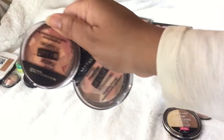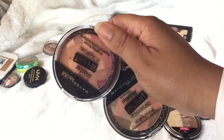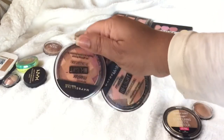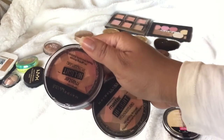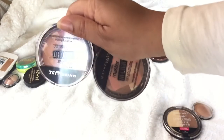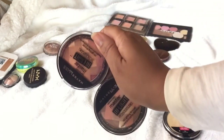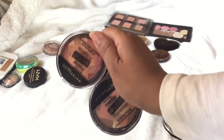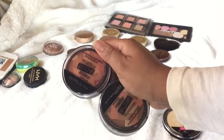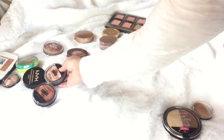These two are more recent — these are the Maybelline Master Highlight. They're highlighting bronzers, kind of like a blushing highlight. They have a dual purpose: warming up the skin while adding a highlight. I've only tried them once and I have two, so I'm going to keep these for testing and may declutter one at some point.